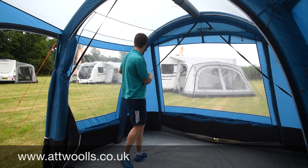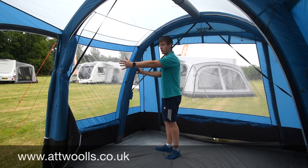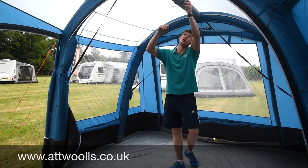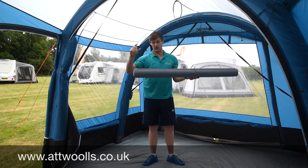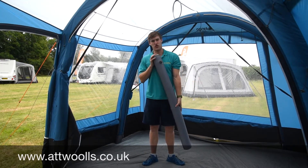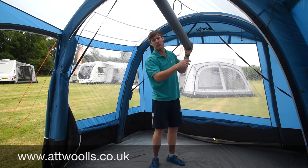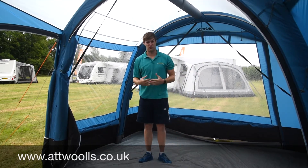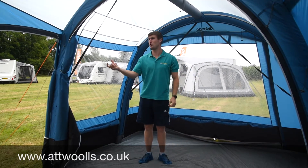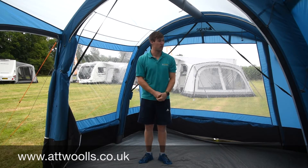Each beam is pumped up individually — there are two main beams and an extra little roof beam which sits up top to help keep tension in the roof itself. The pump is actually supplied with the awning — you get a dual action hand pump. It's very quick and simple to pump up. It's not a huge amount of air inside each beam, but once pumped to pressure it's very robust and very strong.